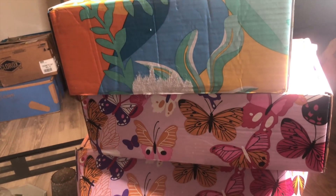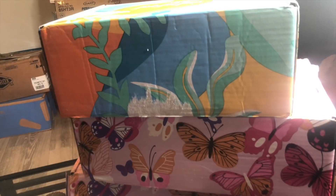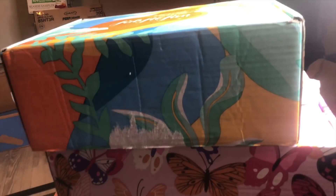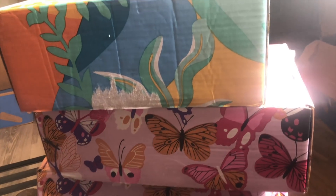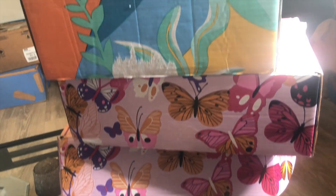There are two boxes that are the same and two that are different. Since I have a duplicate, I'm going to be giving that box away. I haven't really looked in these, but I know you guys love those kinds of hauls, so we're gonna go ahead and open these boxes and see what's in here.